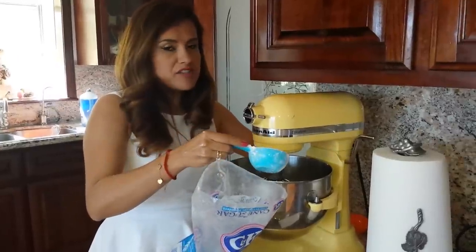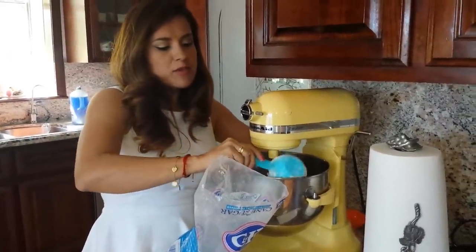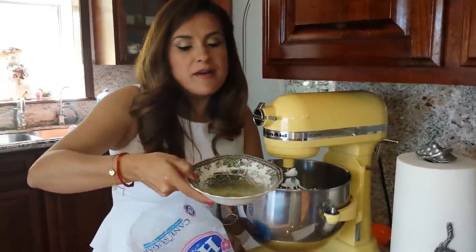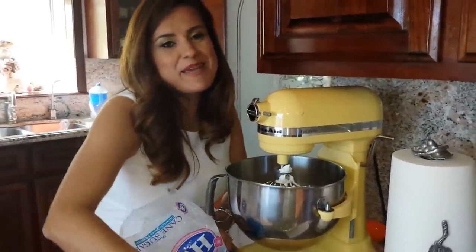I'm going to add my unsalted room-temperature butter and three cups of powdered sugar. For this one, we're also going to add a quarter cup of lime juice, and that's going to make our key lime filling.